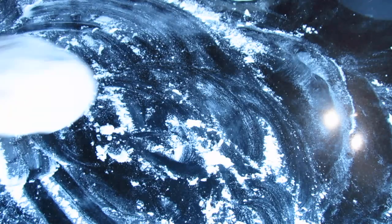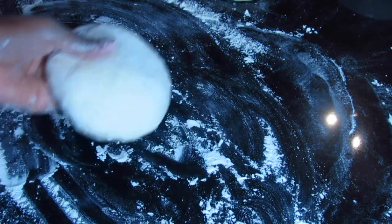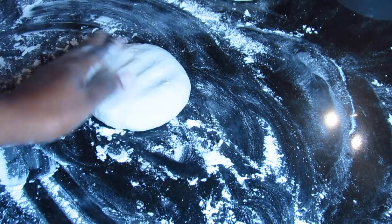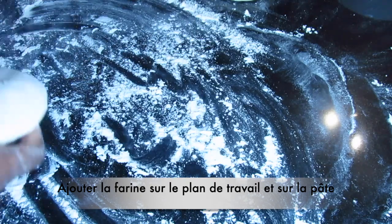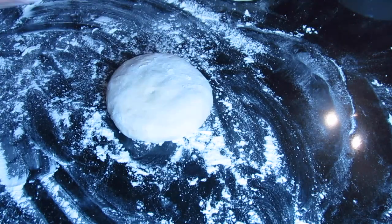Now I'm going to flatten the dough into a circle shape using my fingers. Add flour underneath to keep it from sticking and add flour on top of your dough as well.